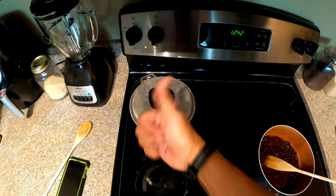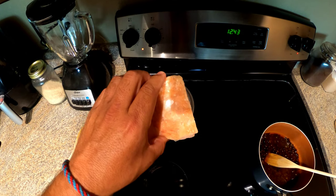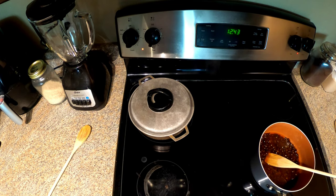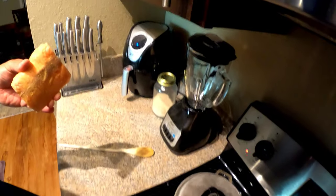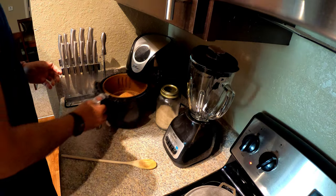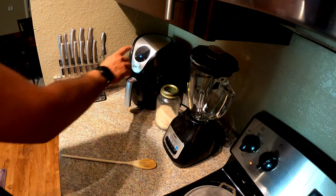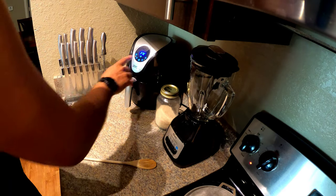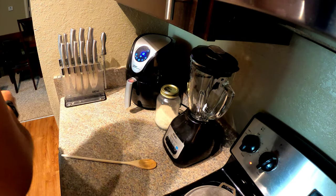The rice is cooking nicely. For the fish, we're gonna season it with adobo and then put it in the air fryer. Power it up, go through the memory setting for fish, and let it do its thing.